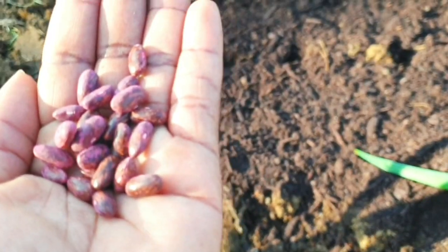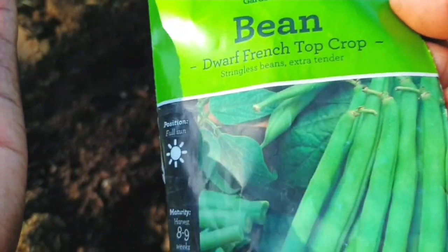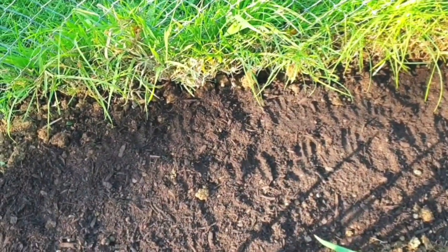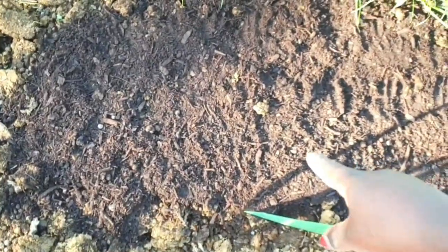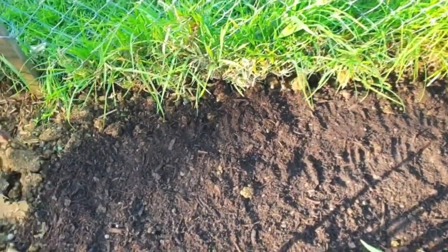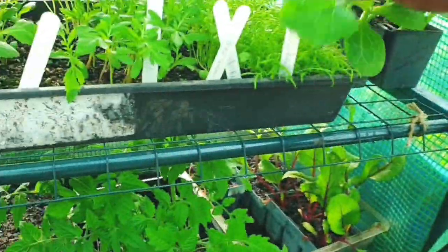I planted two or three types of beans — dwarf French beans and runner beans — so hopefully they do well. I added compost and sheep manure to my soil as always, but I forgot to add blood and bone. I also planted two different types of peas.